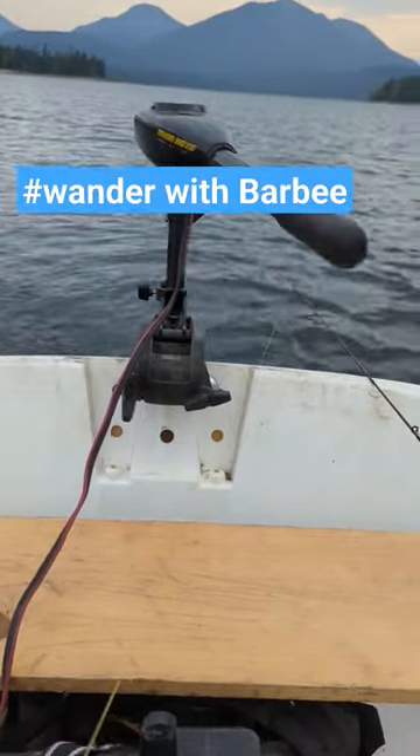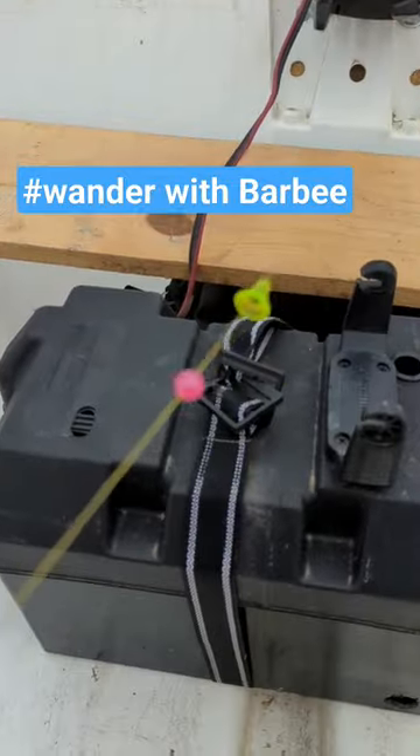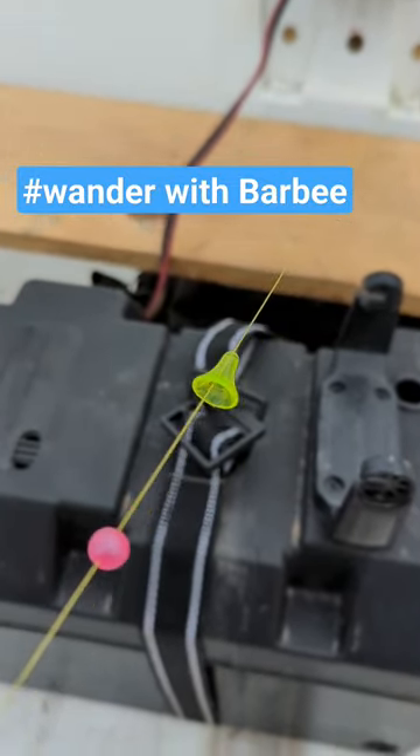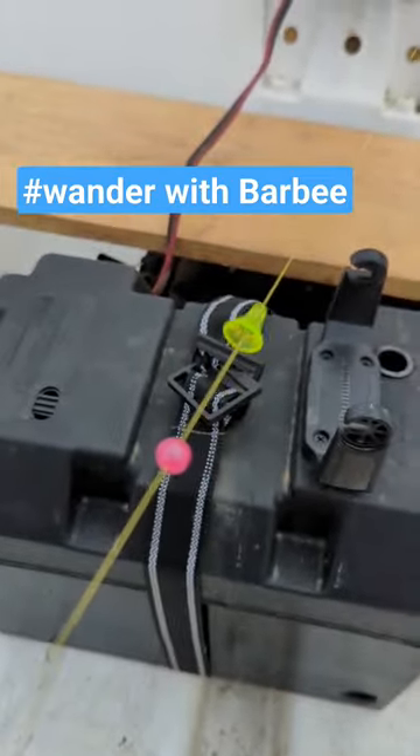Alright, out here fishing. Control and set up. Little T-Bead — slide on your line first. Protects your eyelet up there. And a bead. Of course you gotta get a yellow and pink.